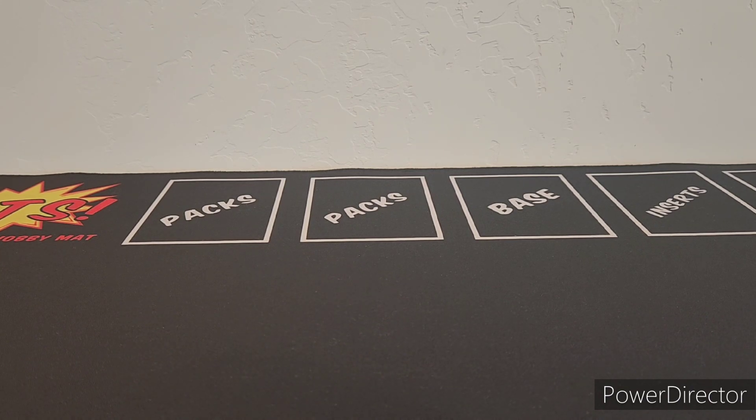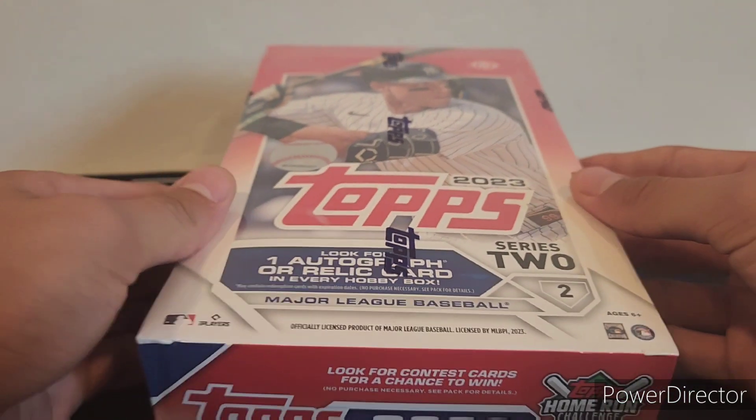What's up guys, it's Aiden back again with a brand new video. In today's video I'm going to be showing you guys the preview for this two-box mixer baseball break I will be running. If you guys are excited for this video, make sure you hit the like button and subscribe, and let me know in the comments if you are interested. Let's get into it.